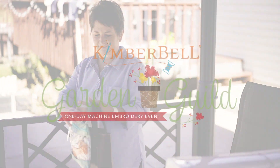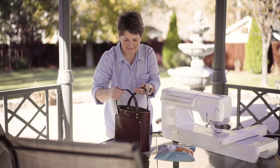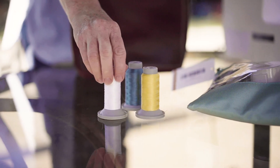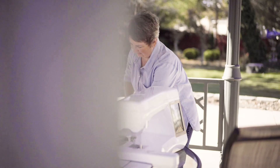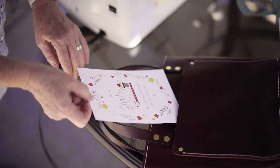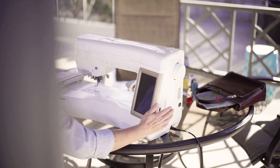Everything's coming up roses at the Garden Guild, Kimberbell's One Day Machine Embroidery Event. Your event kit comes with everything you'll need to create three unbelievable embroidery projects.